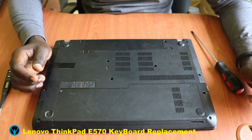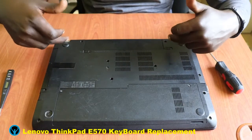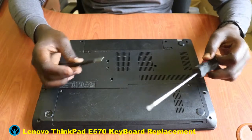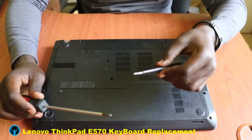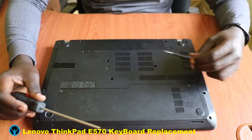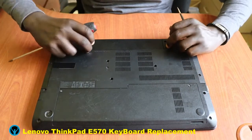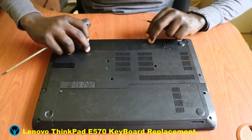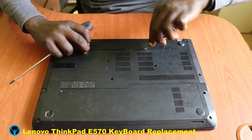It's always best practice to start by disconnecting — or rather removing — the battery so that the laptop has no power. Among the tools we're going to be using are a Phillips screwdriver and a flathead or minus tool as our pry or pressure tool. So let's start by disconnecting the battery, using our pressure tool to flip the locks and remove the battery.